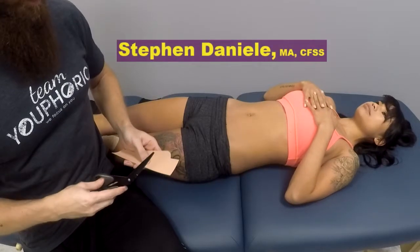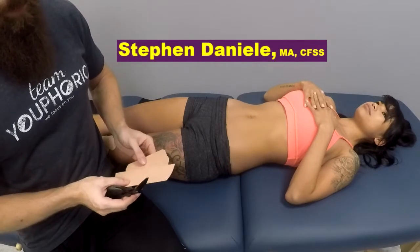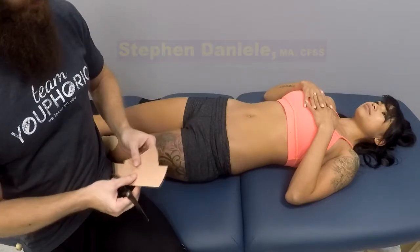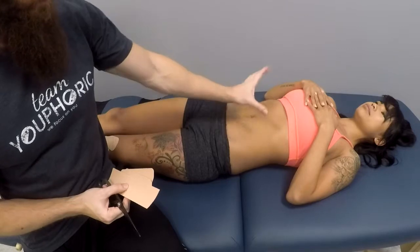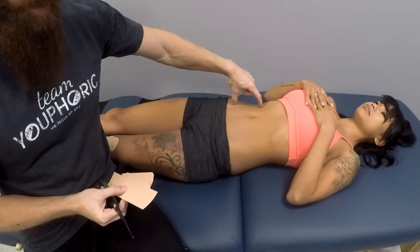Today I'm going to be showing you how to perform a taping application for constipation. What you're going to want to do when performing this application is cut three eye strips: one the length of the descending colon, one the length of the transverse colon, and one the length of the ascending colon.